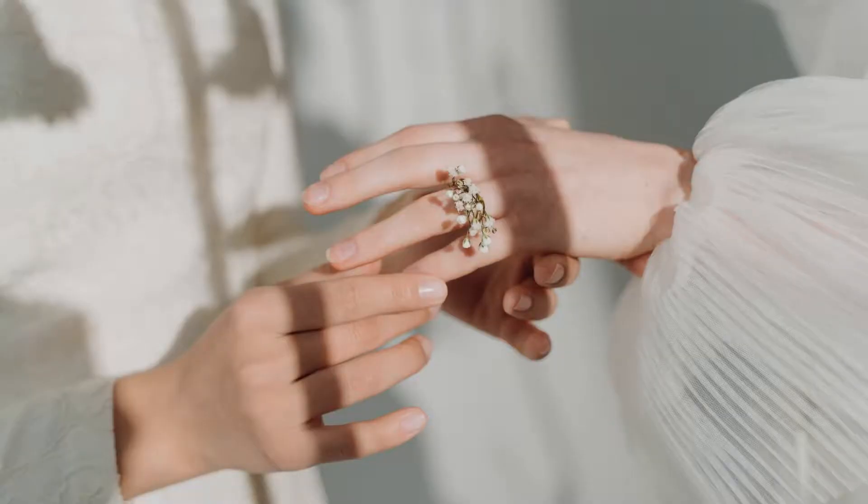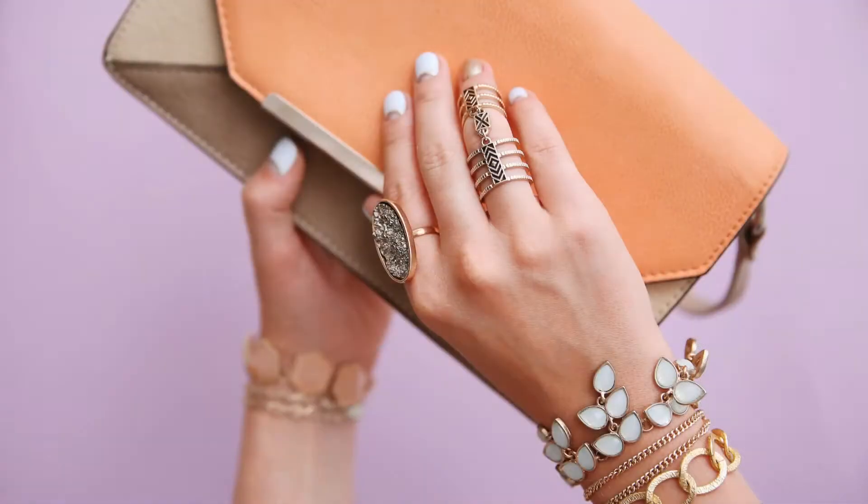Style #4: Bold and Beautiful. Have a confident, edgy style? Embrace the drama — your Pixiu can handle bold companions. Choose a striking cocktail ring with a large, colorful gemstone for a statement look. Mix metals fearlessly; a thick silver cuff or a chunky gold chain ring will create a dynamic, fashion-forward ensemble.